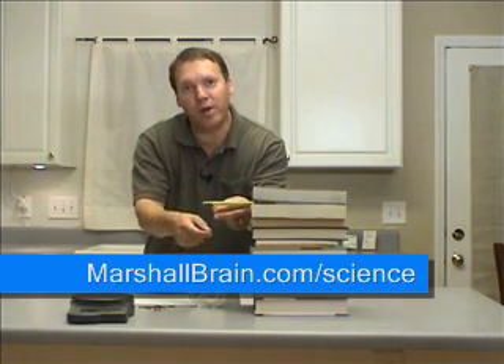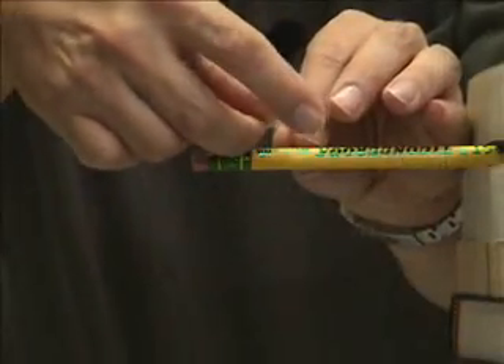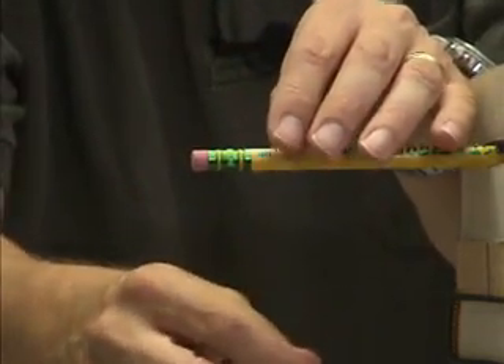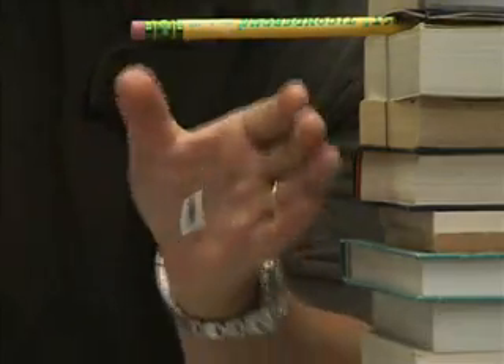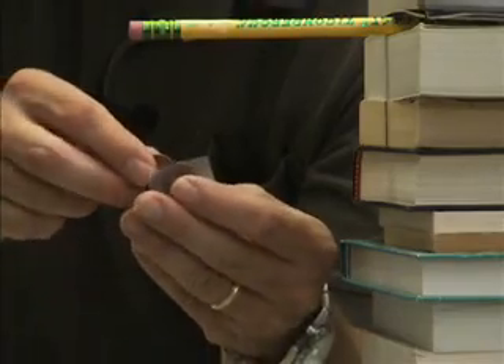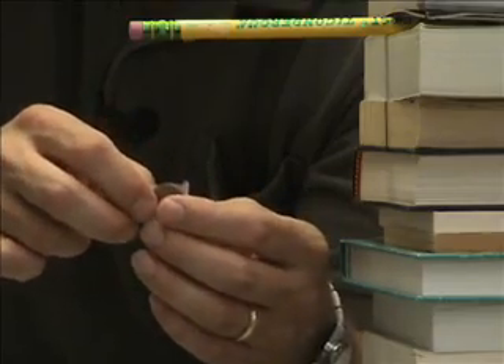Let's go ahead and start our experiment. We're going to take a piece of hair, tape it onto the pencil, and then tape one penny onto the piece of hair to see if it breaks. If it doesn't break, we'll tape another penny on, and keep going until it breaks. We start by taping the piece of hair firmly onto the pencil, then put one penny on — and the piece of hair handles that with no problem. We add a second penny and tape it in place — no problem there either.